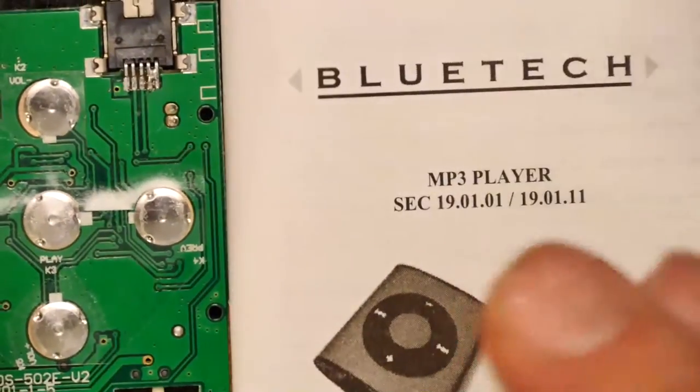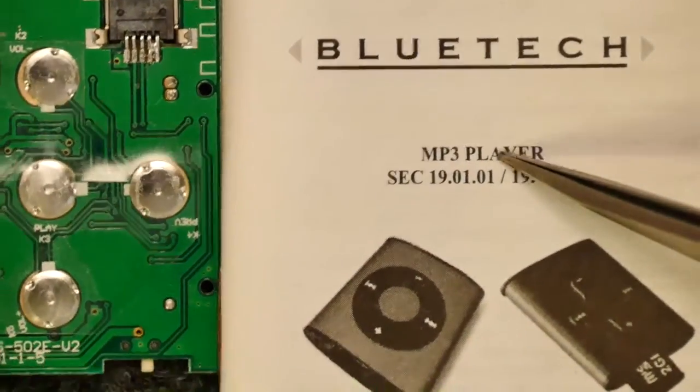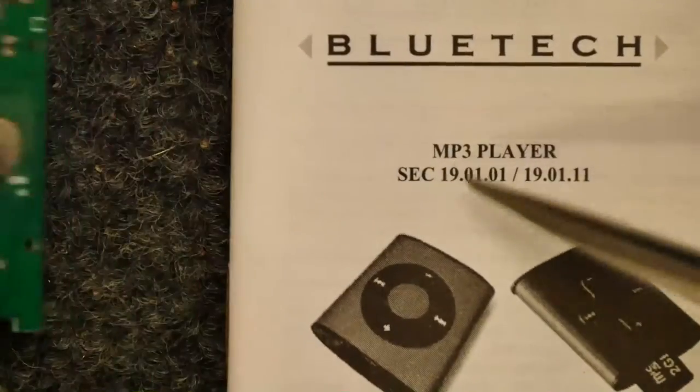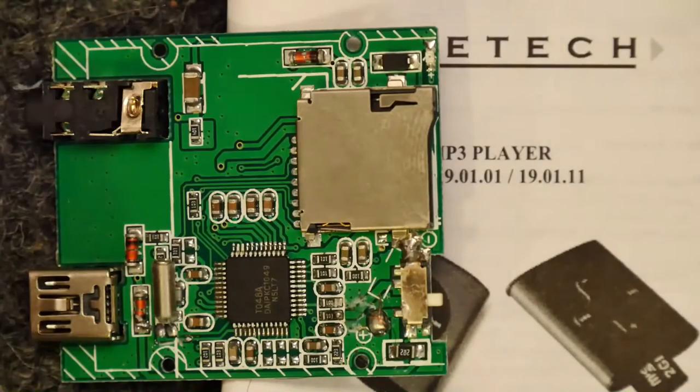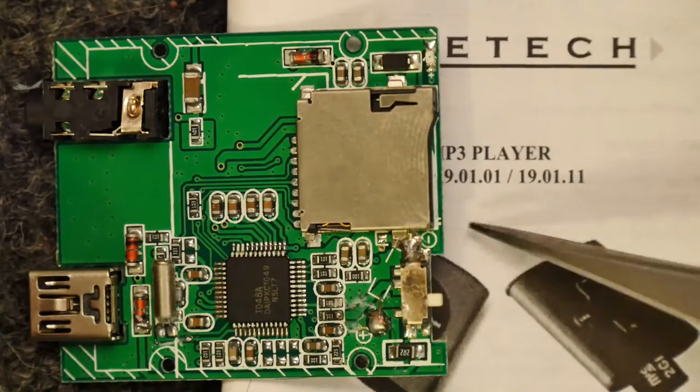So be wary if you're looking for an MP3 player on eBay and you find the Bluetech — this just was dead on arrival, like many things. And as ever, thanks for watching.